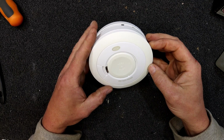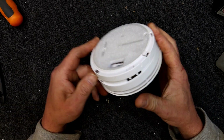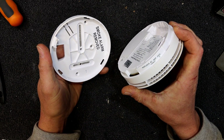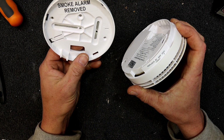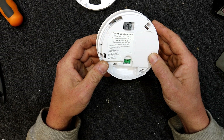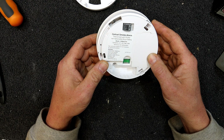Today I'm going to have a look at one of these — a Brooks optical smoke alarm interconnect with a 10-year non-replaceable lithium battery, one of those smoke detectors that are replaced by September 2023.